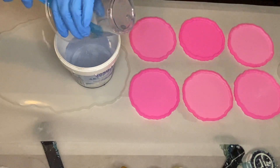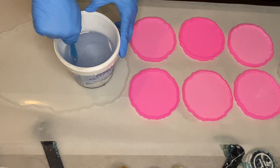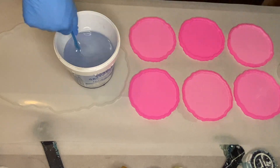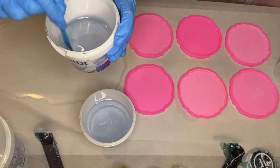We mix well for about 5 minutes, making sure that we're scraping the sides and the bottom of the cup. Then we poured it into two separate cups, one for me and one for my mom, and mixed a little bit more.